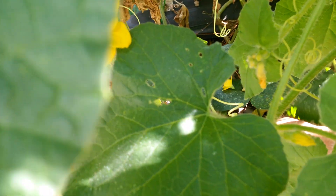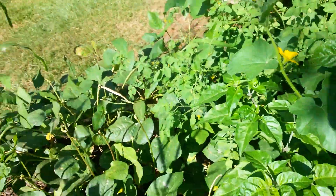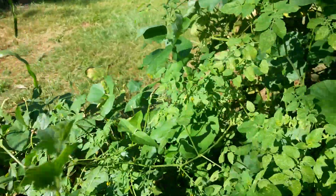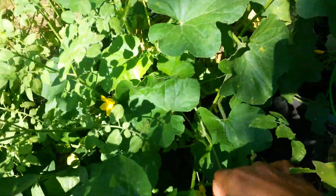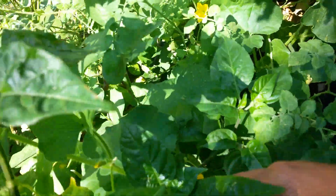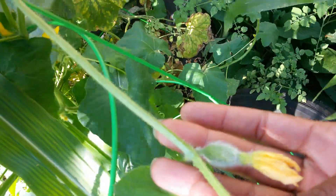Can y'all see way in here? That's the one I hand pollinated before that I told you about - it ended up taking. Let's go around to the other side. Don't mind the corn, folks. I hand pollinated over here too - can y'all see that one? Hand pollinated that one this morning. There's another one in here somewhere. Oh, here's the other one - pollinated that one this morning.